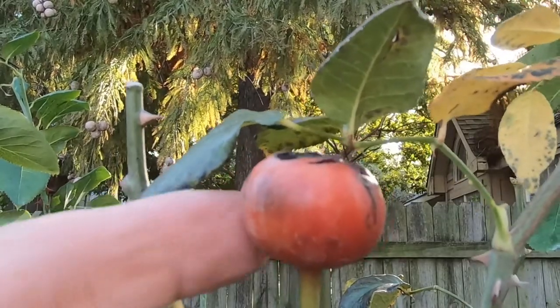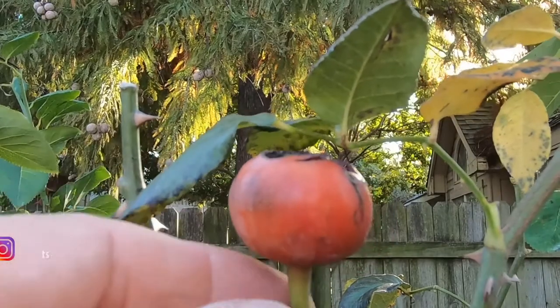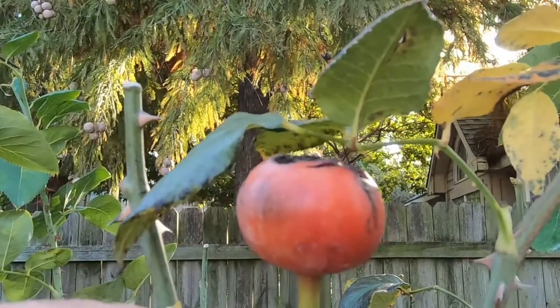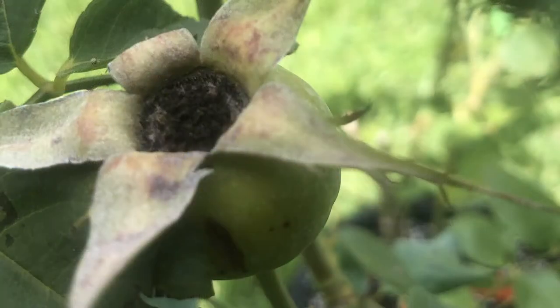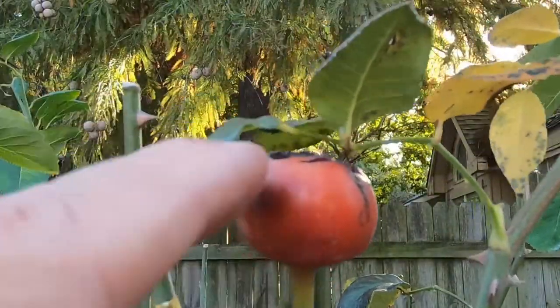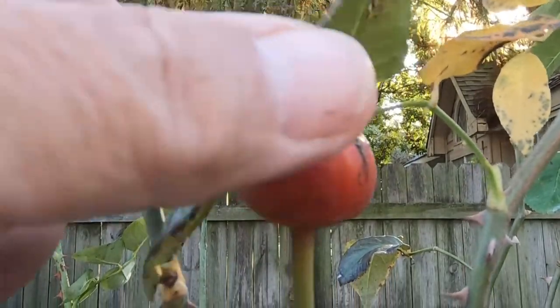This is what a ripe mature rosehip looks like. I have a picture of this one that I took earlier in the summer, so that's what it looked like before and this is what it looks like now.